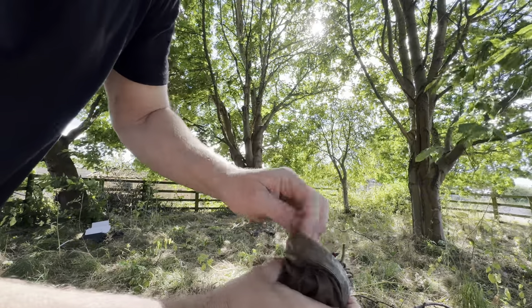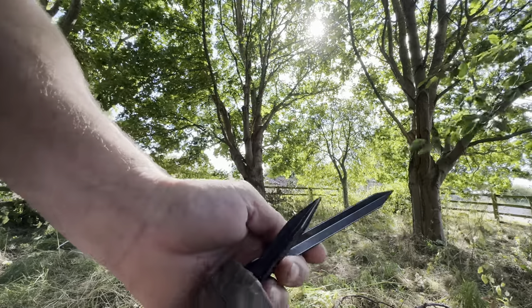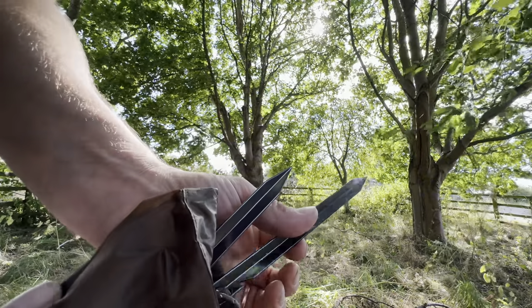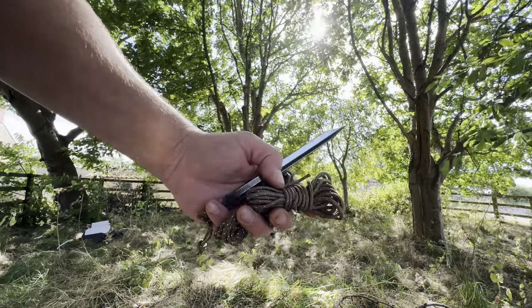I don't have to tie it up each time — that's nice. The black ones — you normally get green with OneTigris products, these are black. Pretty sweet. And here's the guy lines.